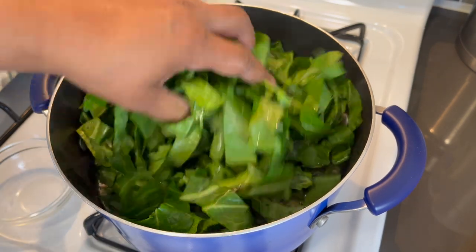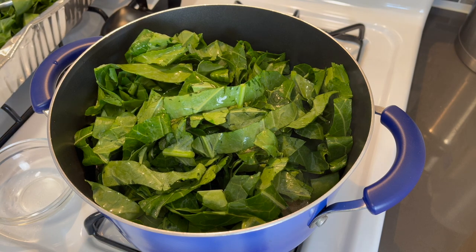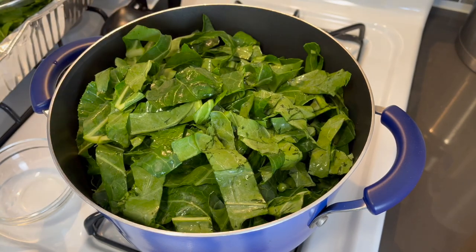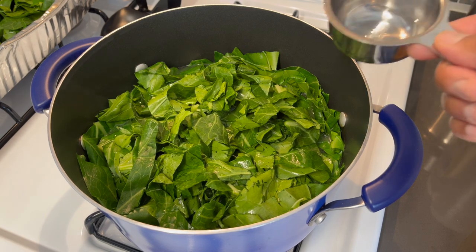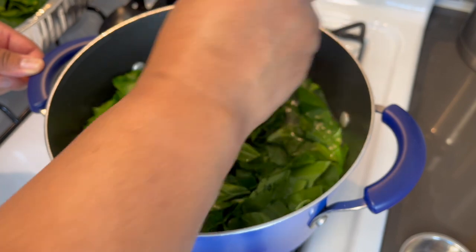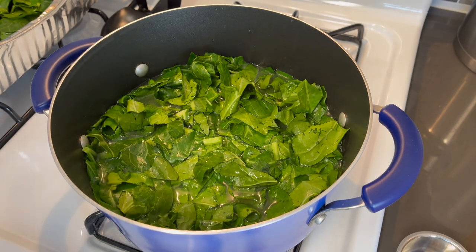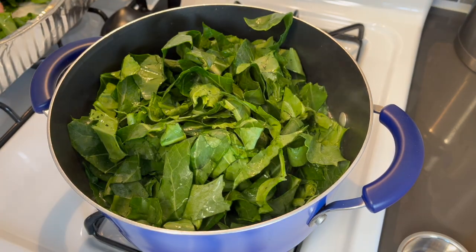Most of the time your greens won't fit in the pot all at once. Let them wilt down for a few minutes, then add the remainder. I'm not going to stir anything — just let that wilt down. After a couple of minutes, I want to add some white vinegar before adding the rest of the greens. What the vinegar does is help break the acidity of the greens. Now let's add the rest — see how quick these wilted down? Took no time.